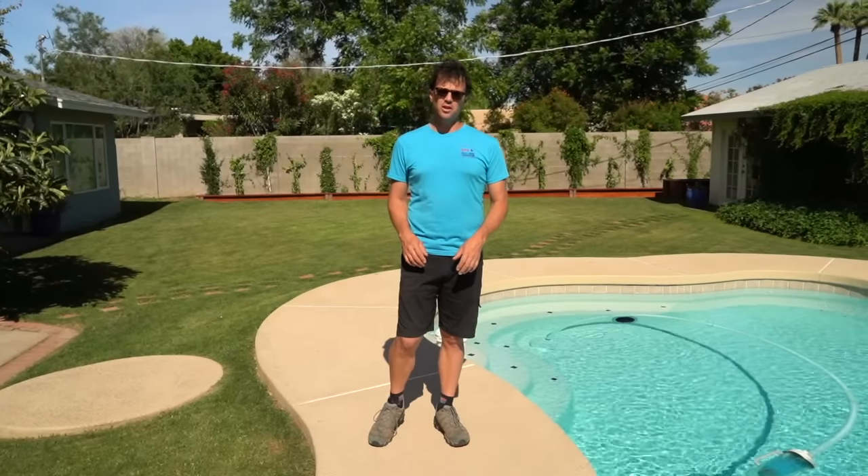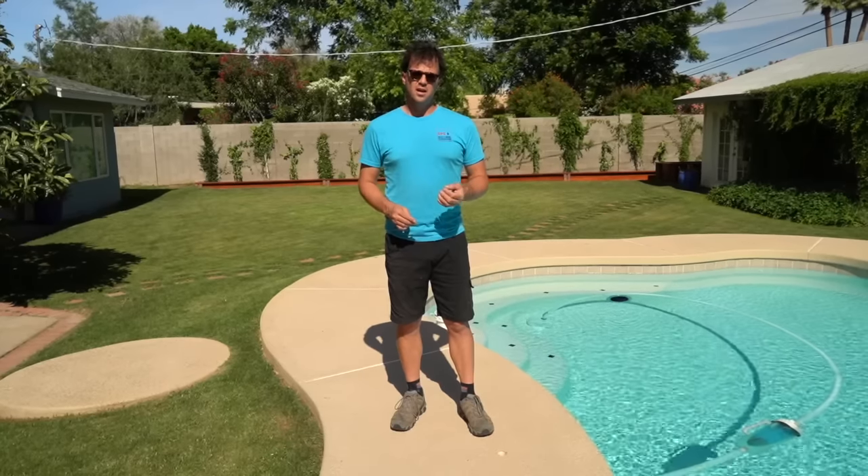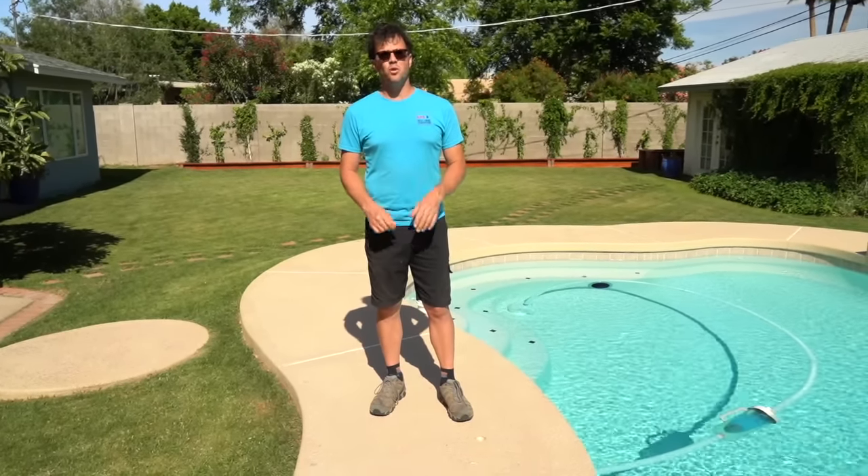These are the tips and tricks you can use to possibly solve the leak issue yourself, or at least pinpoint it before calling out a leak detection professional. Remember, if you do have an underground leak or a leak under your deck, a leak detection company is going to be able to pinpoint that leak to a very small area, which will reduce the amount of work and therefore the amount of money you spend fixing that leak. I'm Josh Maul, the voice for swimming pool science. Don't forget to like, share, and subscribe. Thanks for watching, guys.